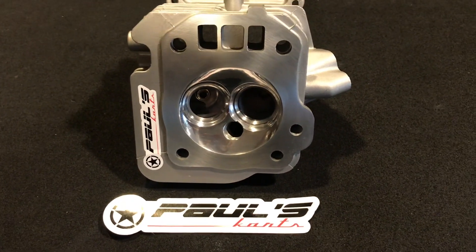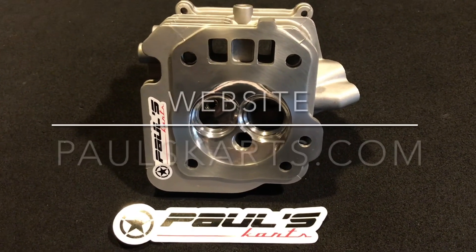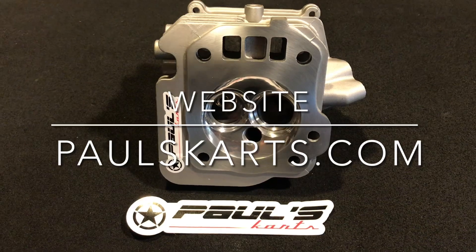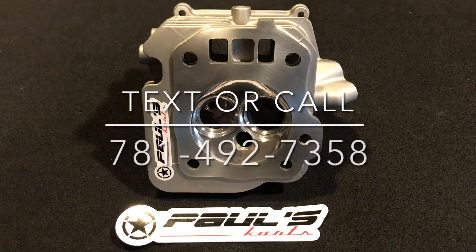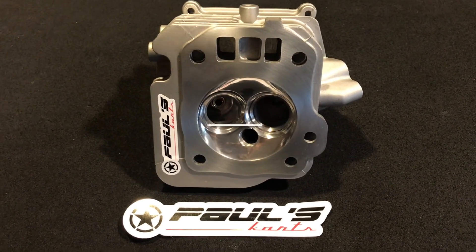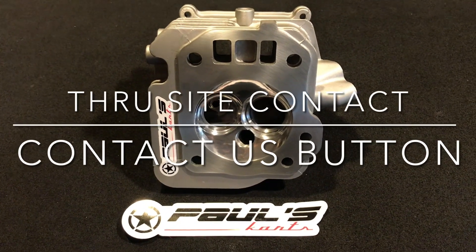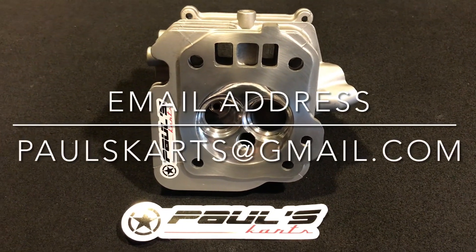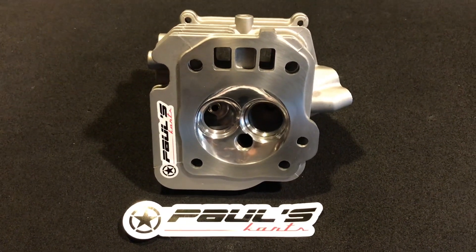We have milled this 55 thousandths. This head is available on the website PaulsCards.com. If you want to get in contact with me about a build, or you have questions, you can text me at 781-492-7358. You can also contact us through the site — there's a contact us button — or you can email us at PaulsCards@gmail.com.